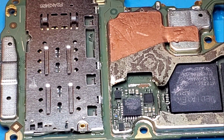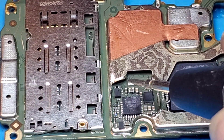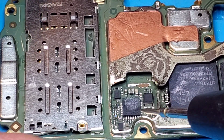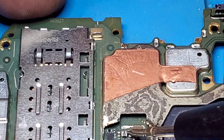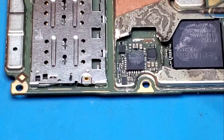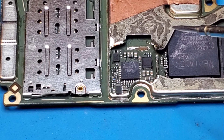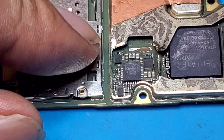Yeah, this one, and this one — the big one — and this one. Now we remove the capacitor.